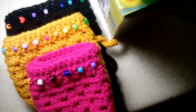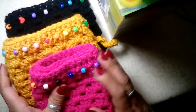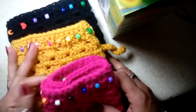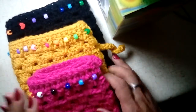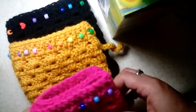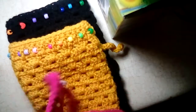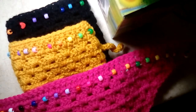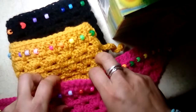Hi everyone, welcome back to my channel where I will be crocheting it forward by showing you how to make one of these super pretty summer head scarves or bandanas. As you can see here I have three colors: black, mustard, and fuchsia, and I have them all with beads. You can put the beads on in any variety or order that you prefer.